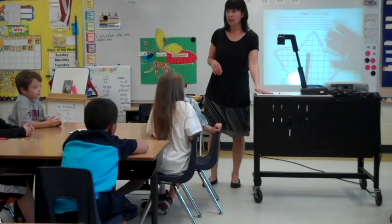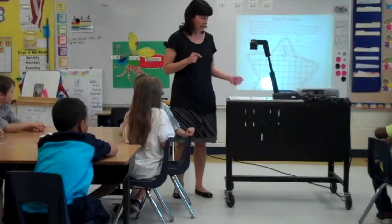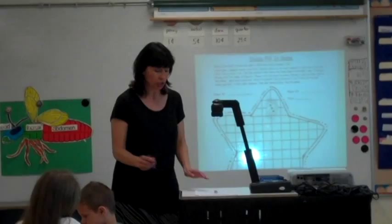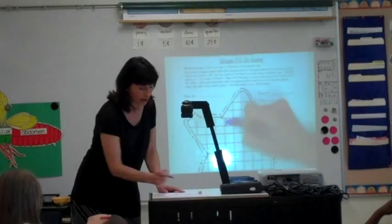Okay, let's go over the directions. You are going to get a game sheet that looks like this, and you are going to get a die. Your job is to roll the die, look at the number, and count it. Mine says three. So tell me the plus one equation — start with three. Three plus one equals four.